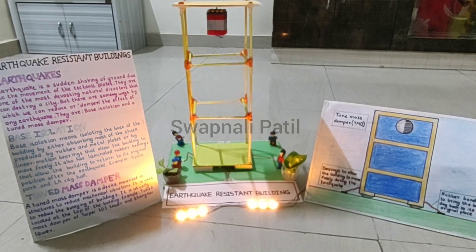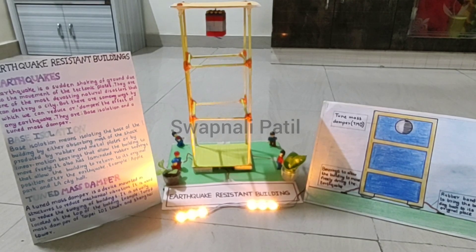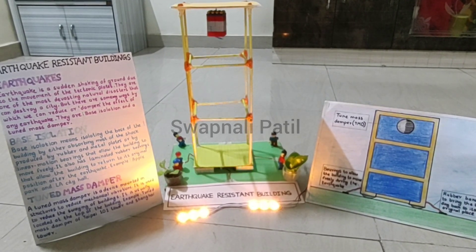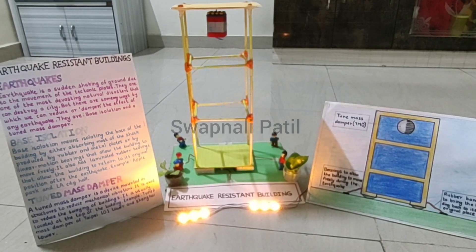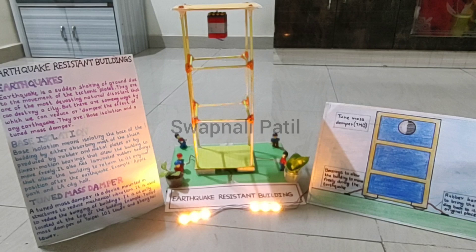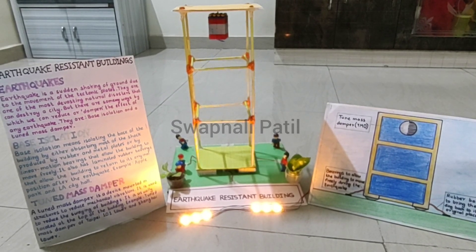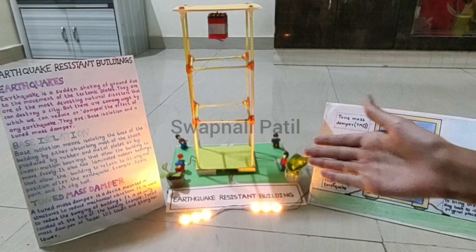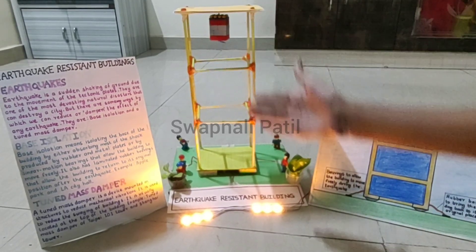As everyone knows, earthquakes are one of the most devastating natural disasters that can even destroy a city. But there are some ways by which we can reduce or dampen the effect of any earthquake. In this project, we have used two techniques: tuned mass damper and base isolation.